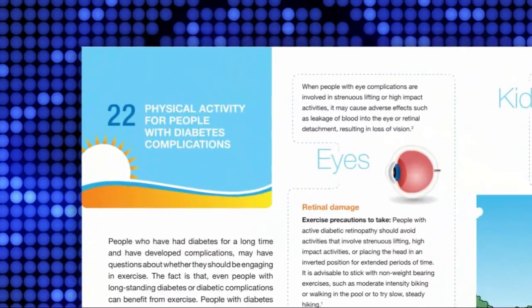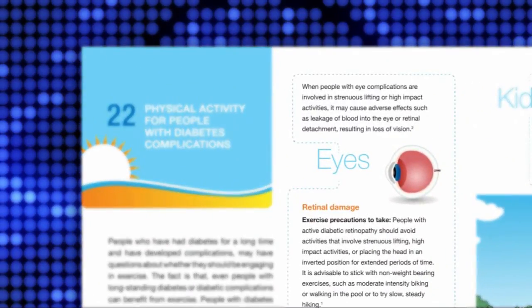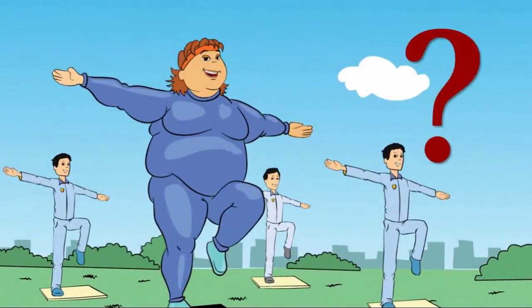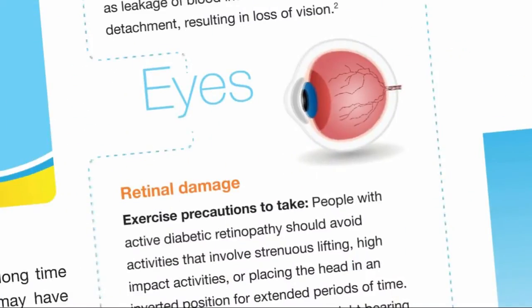If you are suffering from active diabetic retinopathy, you should avoid activities that involve heavy lifting, high-impact activities, or placing the head in an inverted position for extended periods of time. In eyes that are already weak or damaged, these activities may cause adverse effects like leakage of blood into the eye.